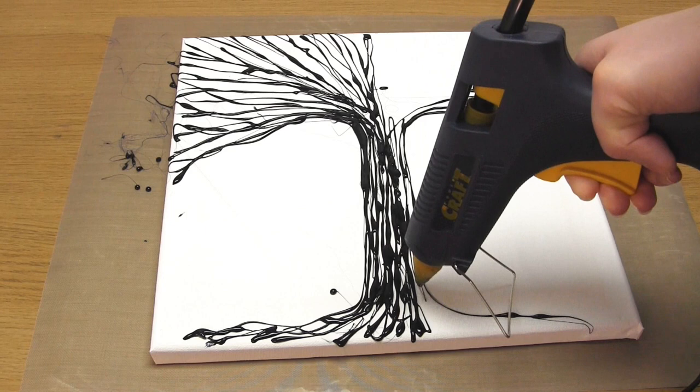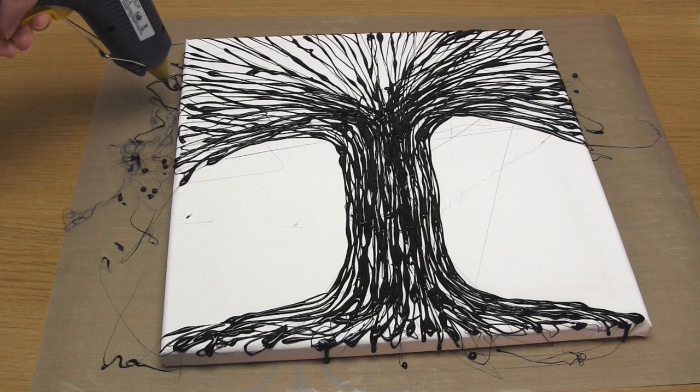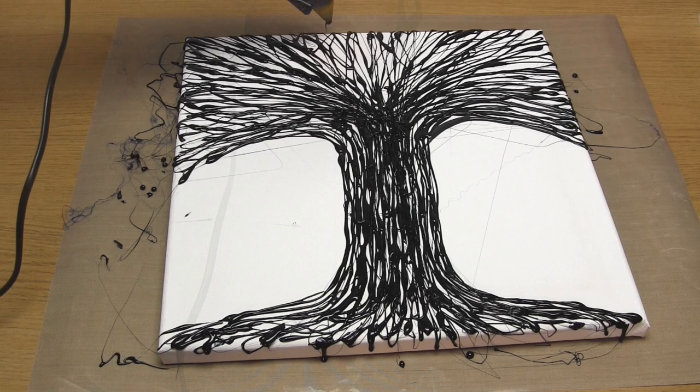Take the glue lines right off the end of the canvas — don't worry about going onto the sides. Make sure you keep the natural flow of the lines by going from the ends of the roots to the tips of the branches. For example, there shouldn't be any horizontal lines in the tree trunk.